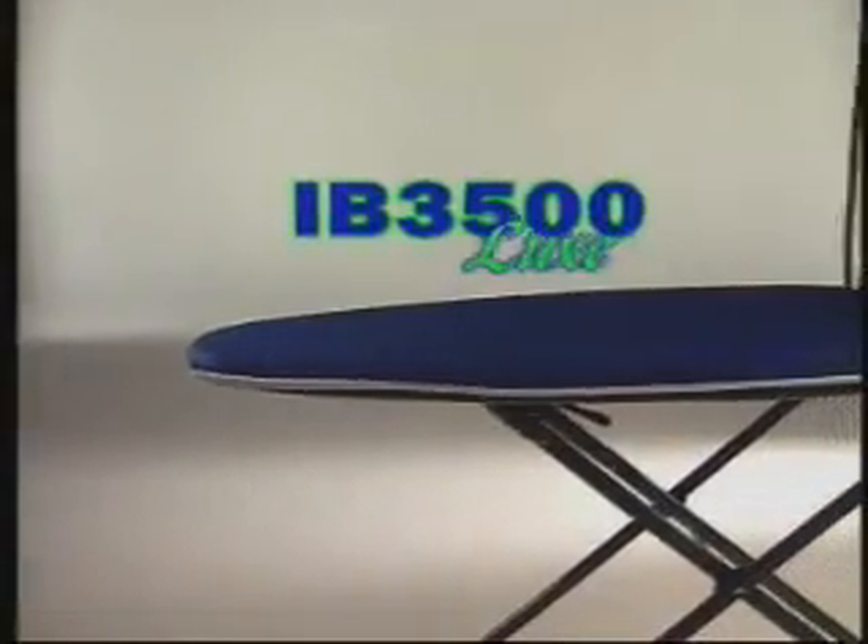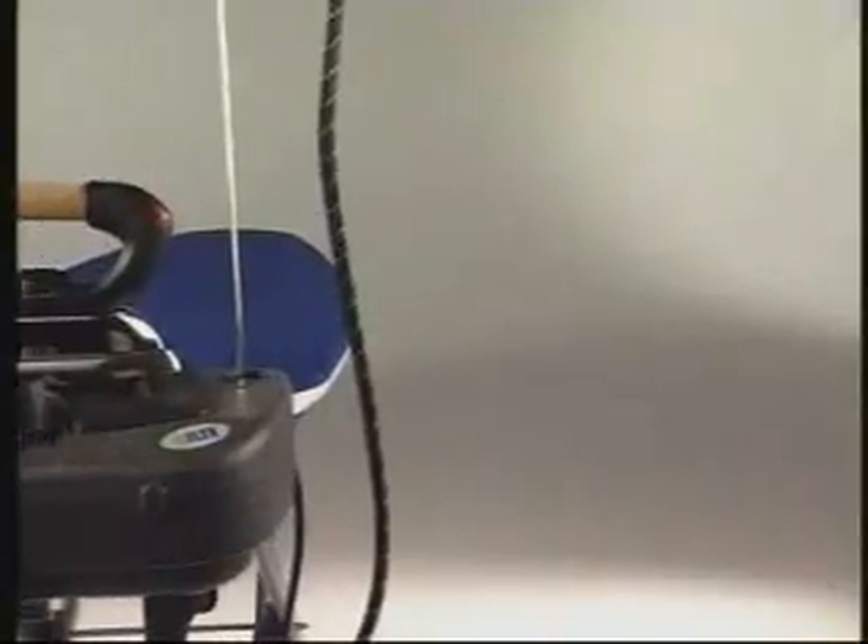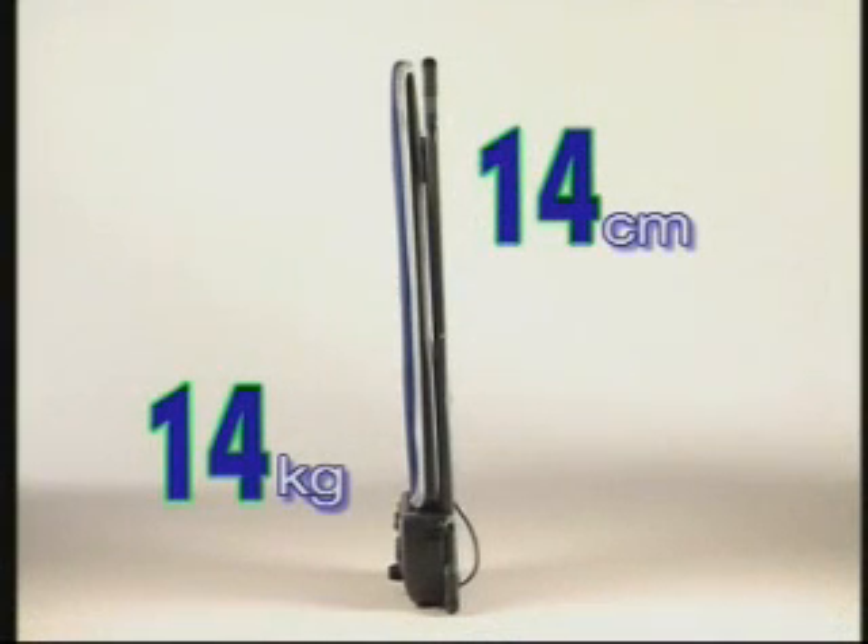The IB-3500 is revolutionary because it is lighter and more compact than any other ironing board with a built-in water heating chamber. It weighs only 14 kilos and is 14 centimeters thick.